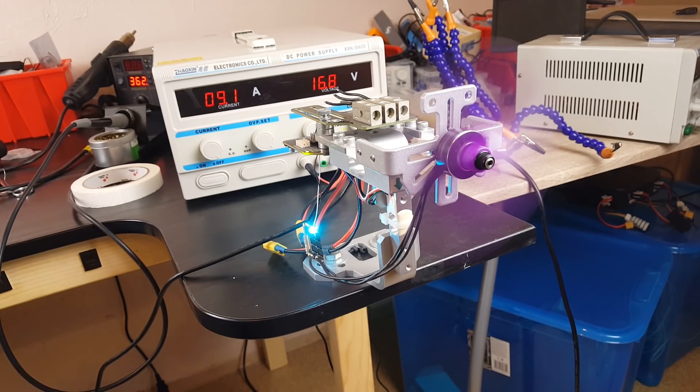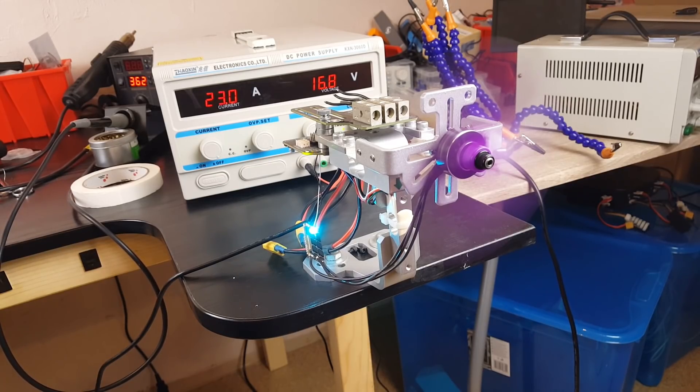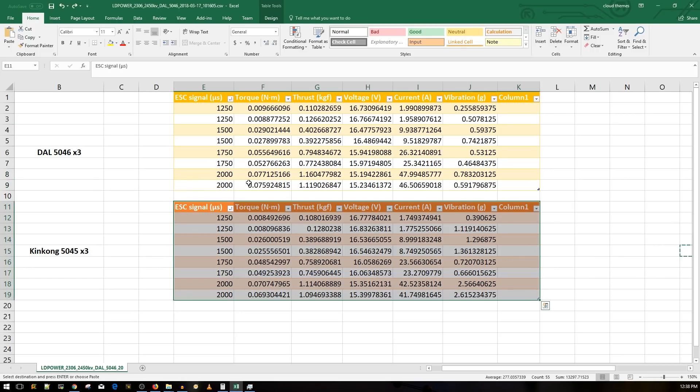Alright guys, let's go ahead and take a look at the results. I ran each test twice right after each other to also see the motor's temperature. Full throttle holds for three seconds, everything else holds for two seconds and just ramps up. Full throttle is at 2000 throttle signal.